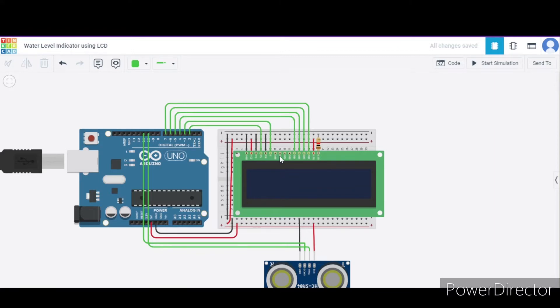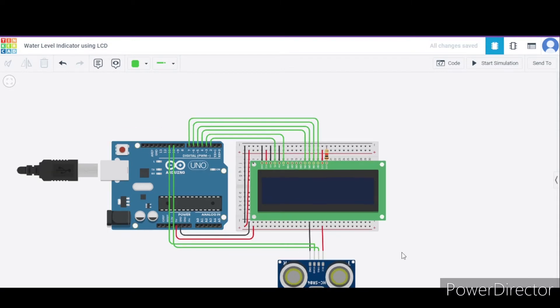After that, we will not connect the next 4 pins to anything. The following 4 pins — that is DB4 to DB7 — we will connect to pin 4 to pin 7 of the Arduino respectively. Then we connect the LED anode pin to the 5V pin and the LED cathode through the resistor to the GND pin of the Arduino. In this way, our circuit is ready.